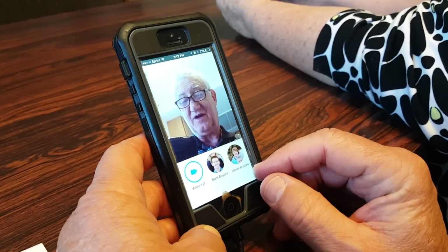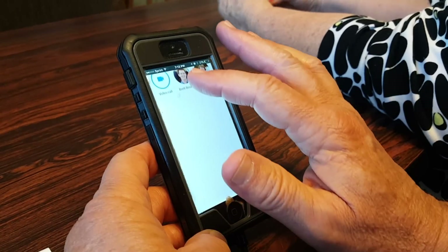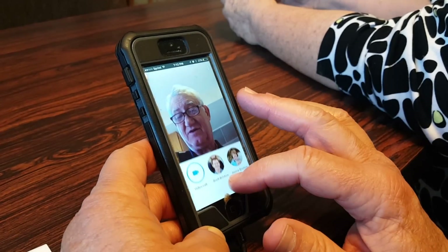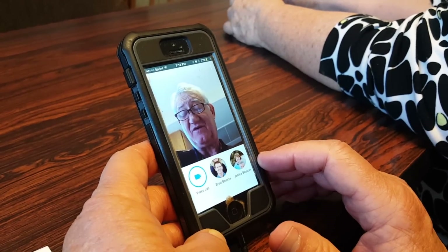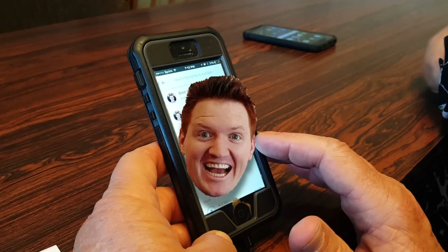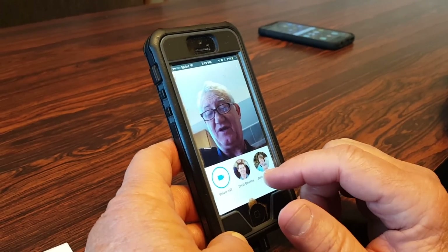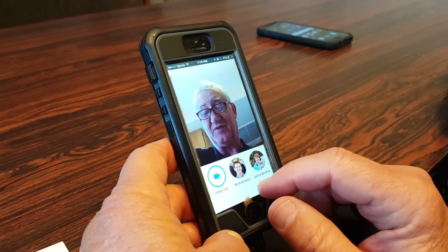After a couple of phone calls, you and Mom have shown up in the list. You need to click the video call button to find the list of people. And if you want to call someone already on your list, just click on their picture.